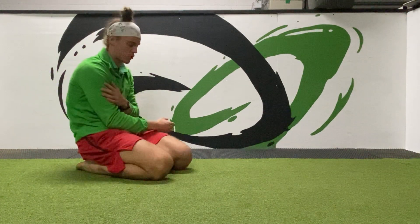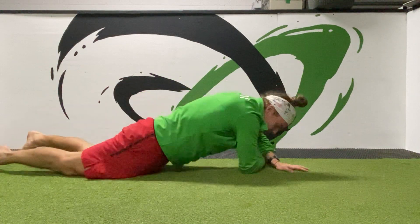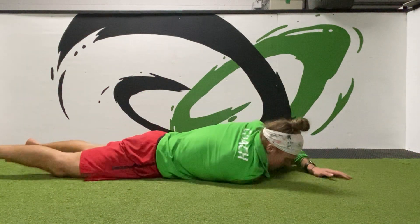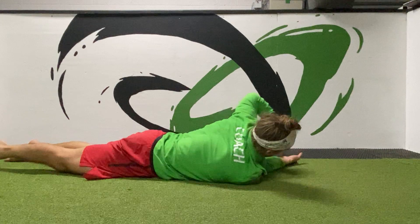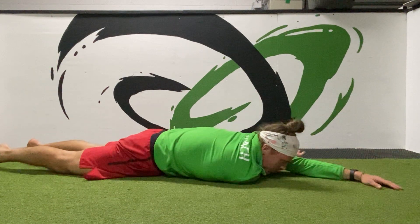Capsule stretch — front of the shoulder. We're going to reach an arm across us and lie down on top of it. Shoulders on the floor, armpit over elbow, and we're trying to get those ribs up off the floor.